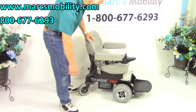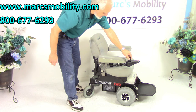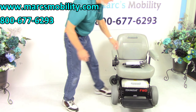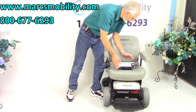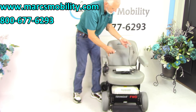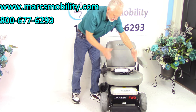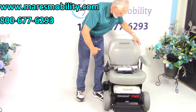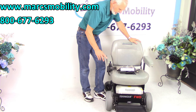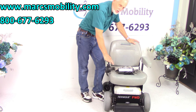This is the seat — the arms do flip up. The seat on this Hoverround Technique is 20 inches wide by 18 inches deep. You have your safety belt. Both arms flip up and they also go out, so if you need more width on the arm you can move them out. The joystick is on the right side but can be transferred to the left side with no problem.